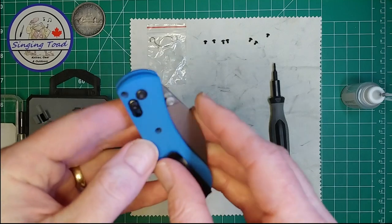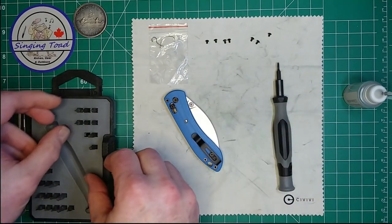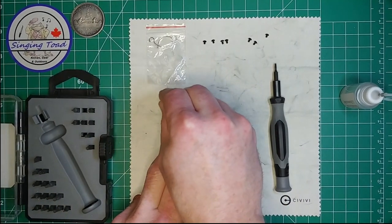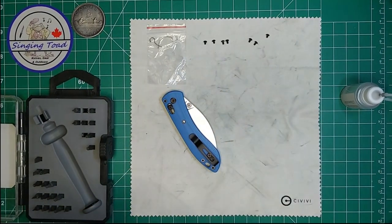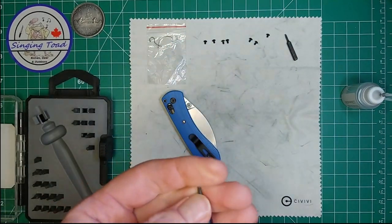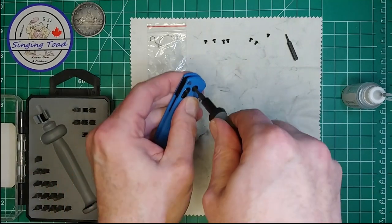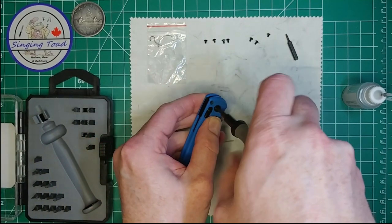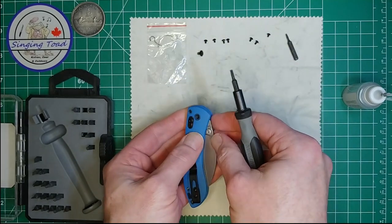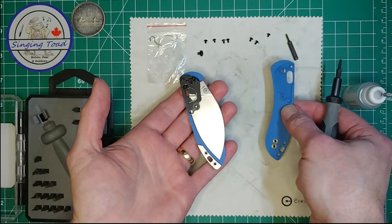I bet I have to take this one out now. What size is that one? That feels like a T8. I'll just keep that one handy because I'm going to need it again. Okay, so out comes that, and there we go — that came off nice and easy.